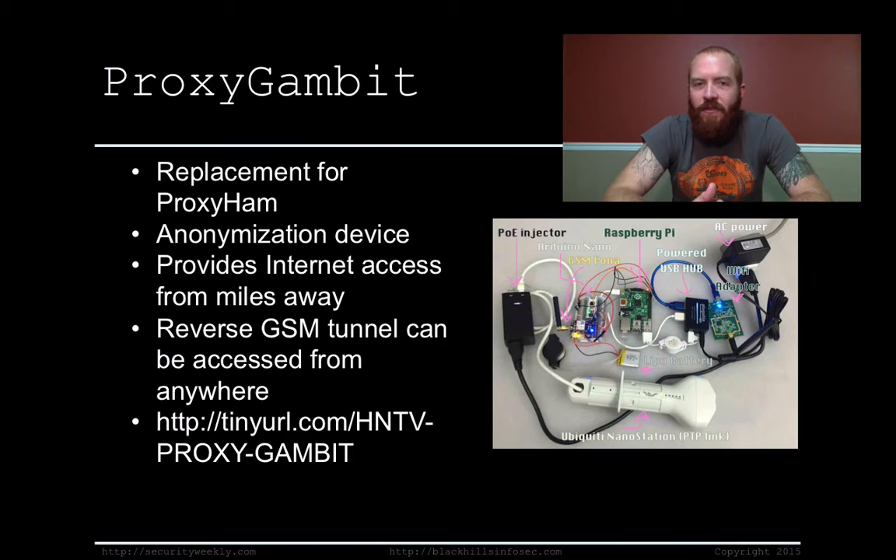Since that talk was canceled, other individuals said they were going to build one and put the specs out on the internet. Somebody who did that is Sammy, who actually provided the details and built a better Proxy Ham called the Proxy Gambit. This device allows you to access the Wi-Fi from over six miles away, provided you have line of sight. It also implemented a reverse GSM tunnel, so you can use the device as a straight-up proxy from anywhere on the internet. He has the full specs at tinyurl.com/hntv-proxy-gambit, and it was less than $240 to get all the parts — a very cool project.